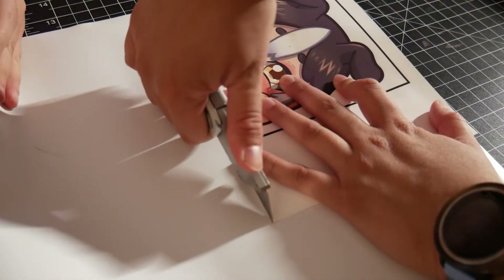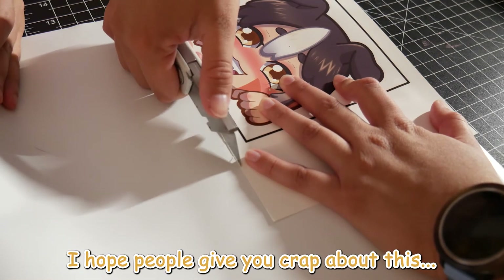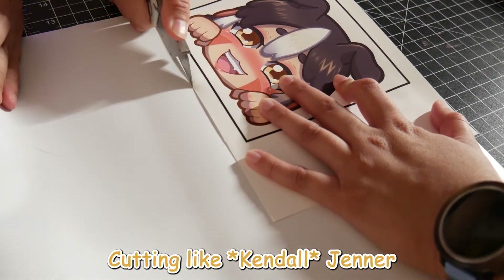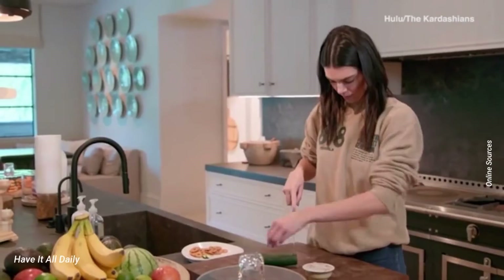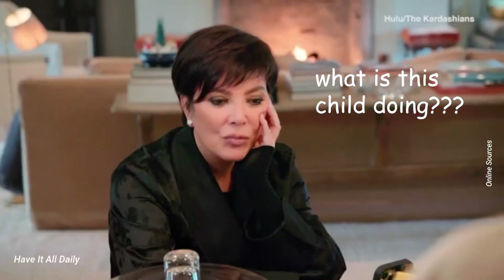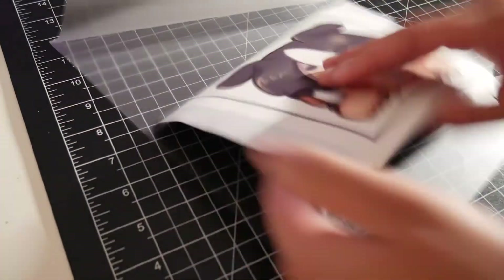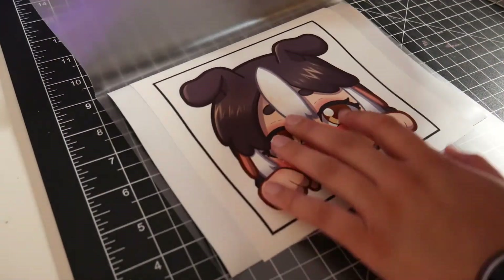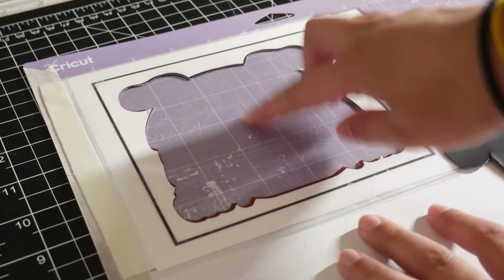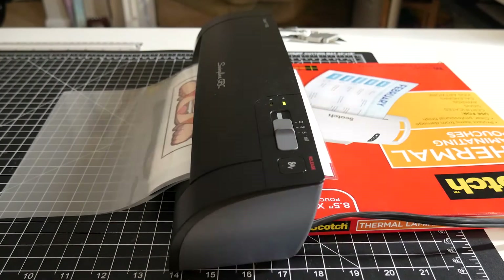Once you cut the magnetic sheet to what you need, apply the sticker right onto the magnetic sheet. Then I added the whole thing into the laminate pouch. You don't have to worry about the laminate sheet getting on the back of the magnet because apparently it doesn't stick to it. Now you just run it through the preheated laminator.